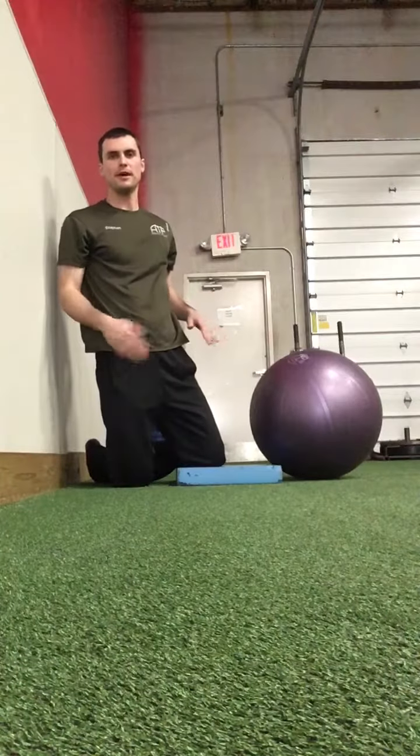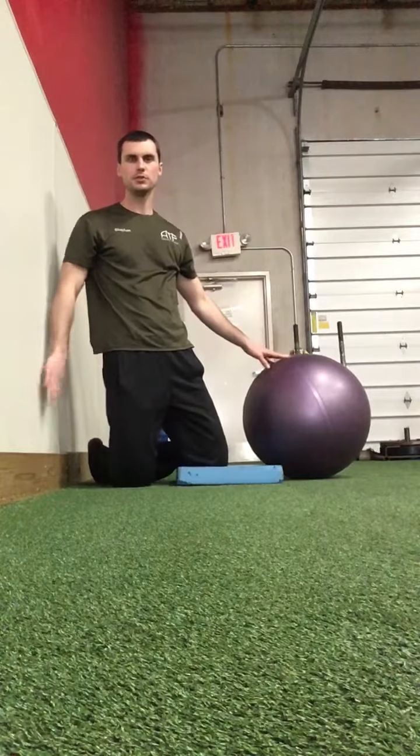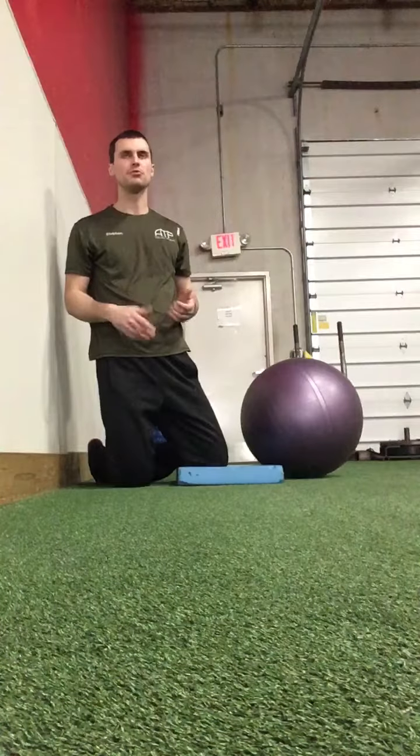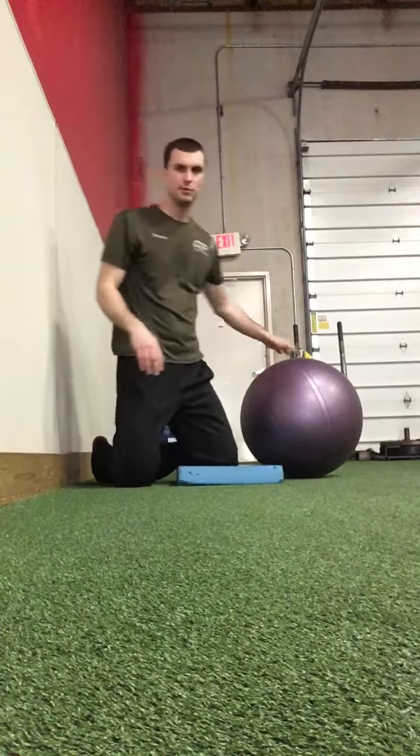All right, this is an all-four Rockback. I'm actually going to put the stability ball behind my hips, which is going to help me put a little bit more load through my arms as I push my hips backwards.